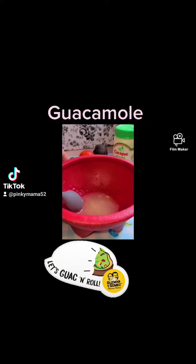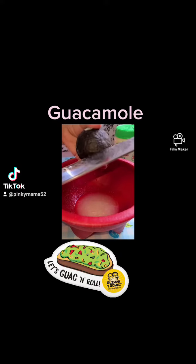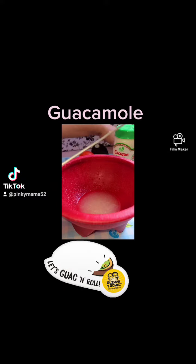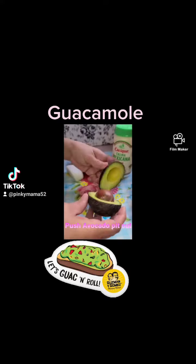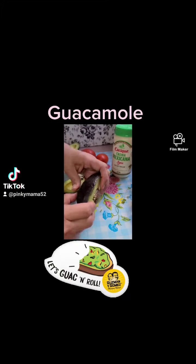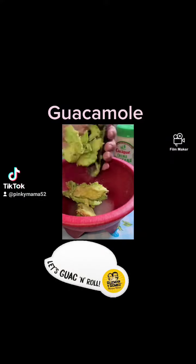Take the seeds out. Cut avocados in half — be careful not to cut yourself. Go ahead and push the seeds out of the avocado and scoop out the avocado into a bowl.